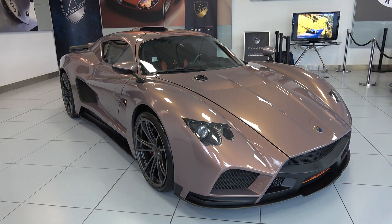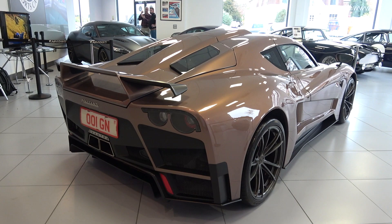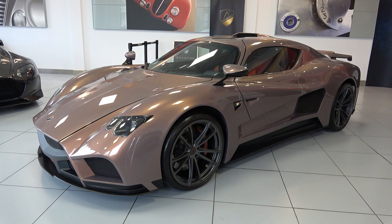The Evantra isn't the first car produced by Mazzanti, but it is currently the only car in the lineup. However, it comes in four very different variations: Classic, Pura, 781, and Miele Kevali R. In this video, we will focus on the Evantra Classic.